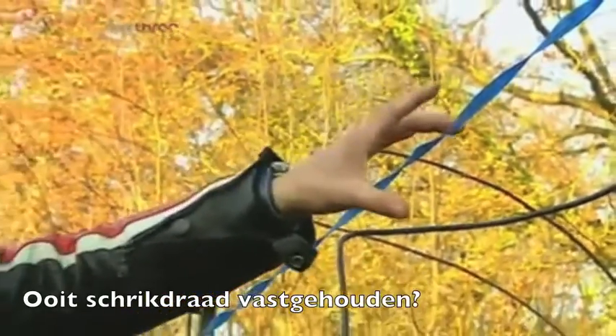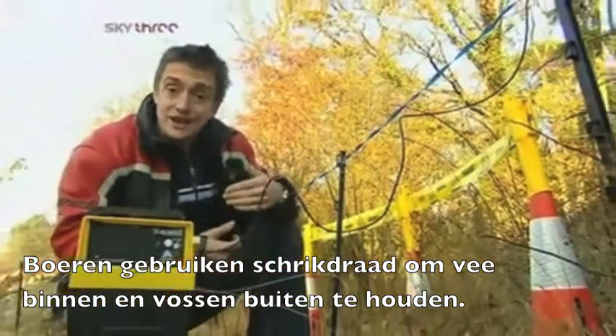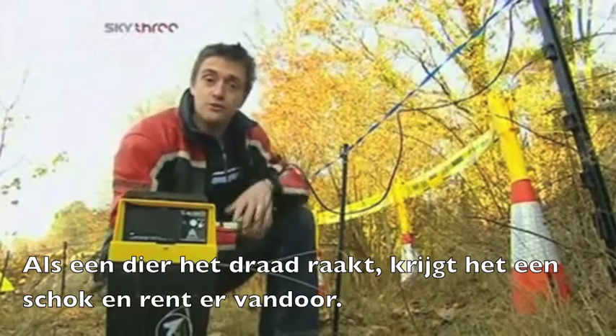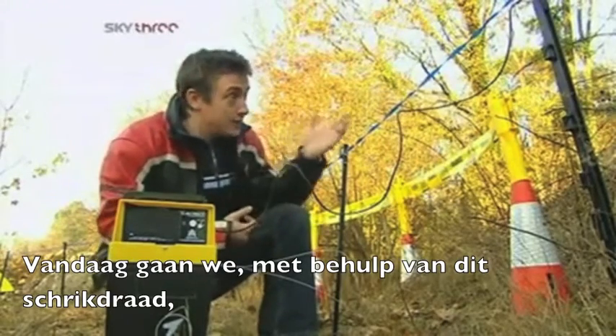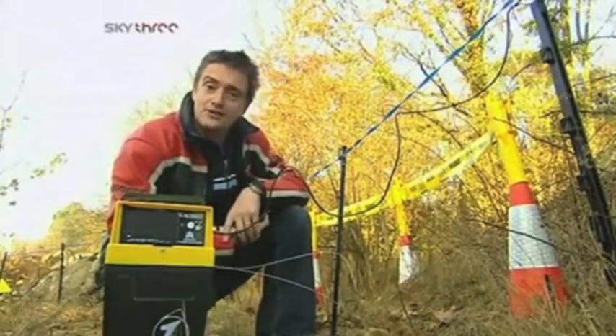Ever held on to an electric fence? It hurts. Farmers use electric fences to keep cattle in and foxes out. If an animal touches the fence, it gets a shock and it runs away. Today, by holding on to this fence designed to shock horses, the Brainiacs are going to learn all about electricity.